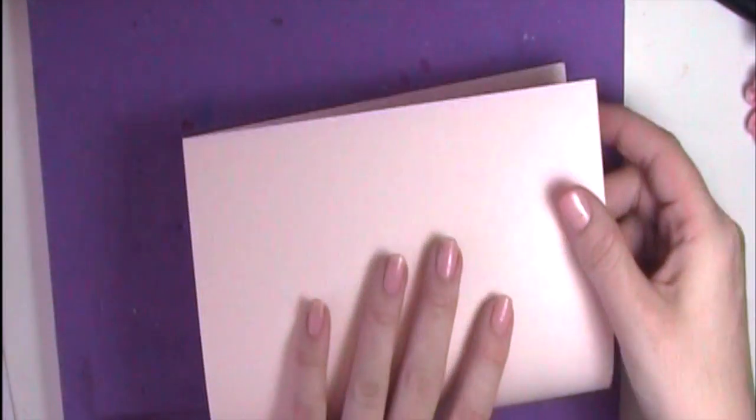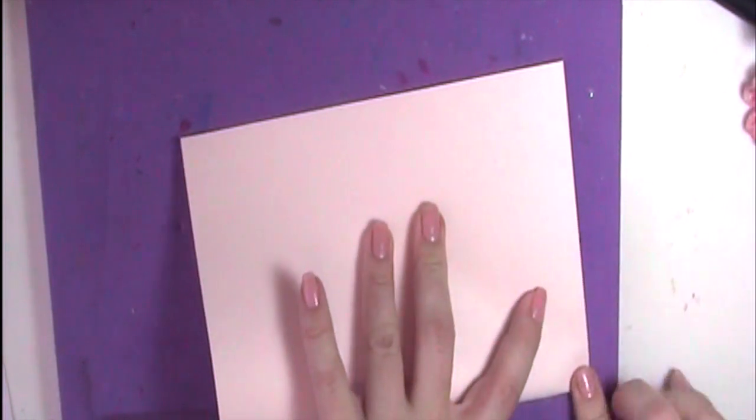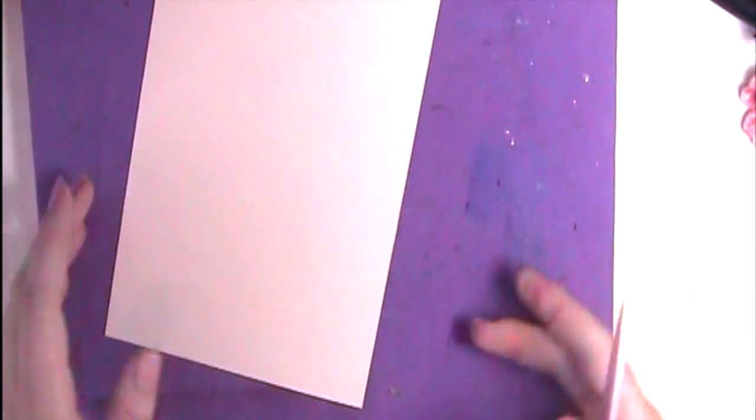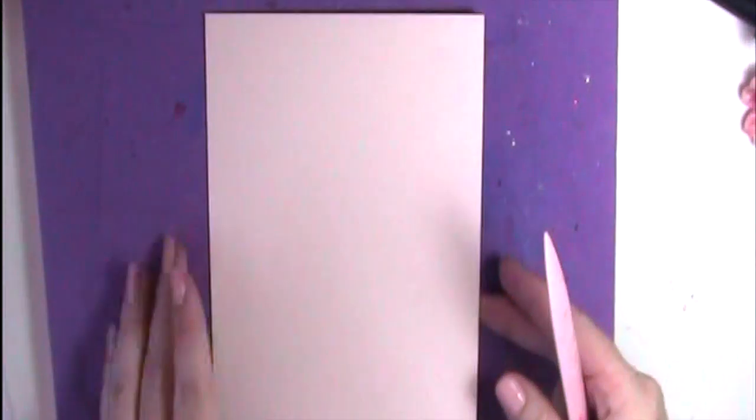So, first things first, it's going to be an A5 card. I've got my A4 piece of paper and I'm going to fold it in half. I'll just make a tiny mark so I know where the halfway point is, then I get my scoreboard — my little baby Martha Stewart scoreboard. I'll just run down the back and there's my card base.